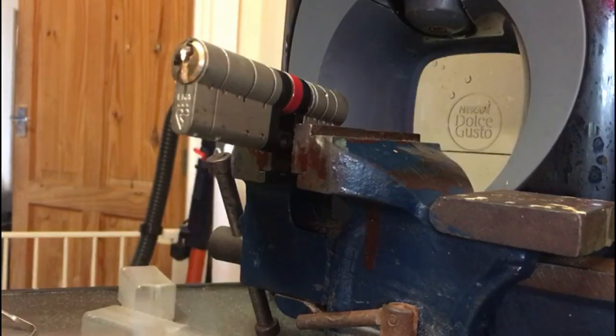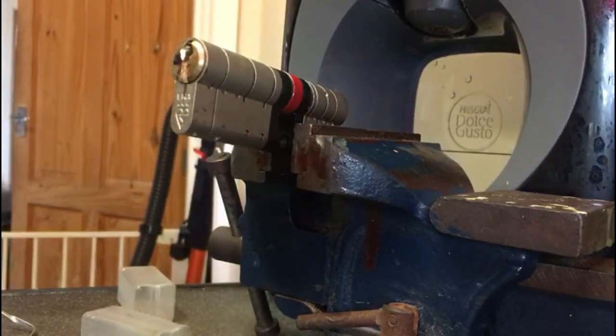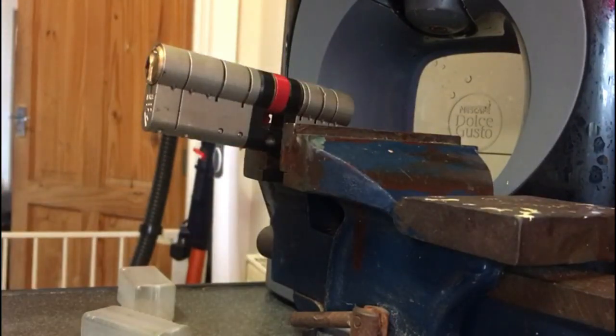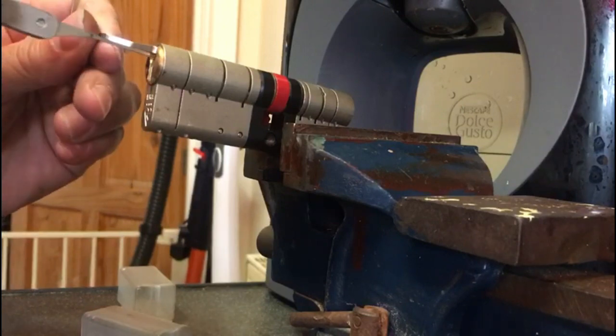Without further ado let's get our trusty Kronos out. I find the flat bib works better with this so I'm just going to turn it around. Get our tension tool in and give it a little whirl.